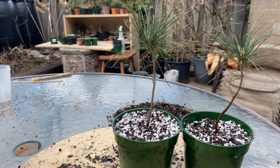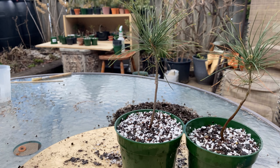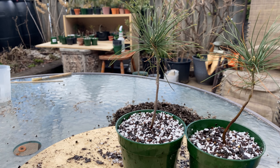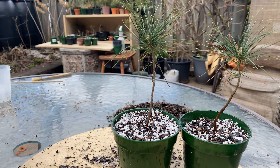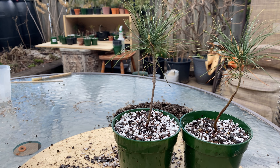White pine number seven and eight — that's probably the only video I'll do today. Tomorrow we'll see. There might be a couple trees that are budding out and just perfectly ready for repotting. But until then, thanks for watching, and catch you next time. Cheers.